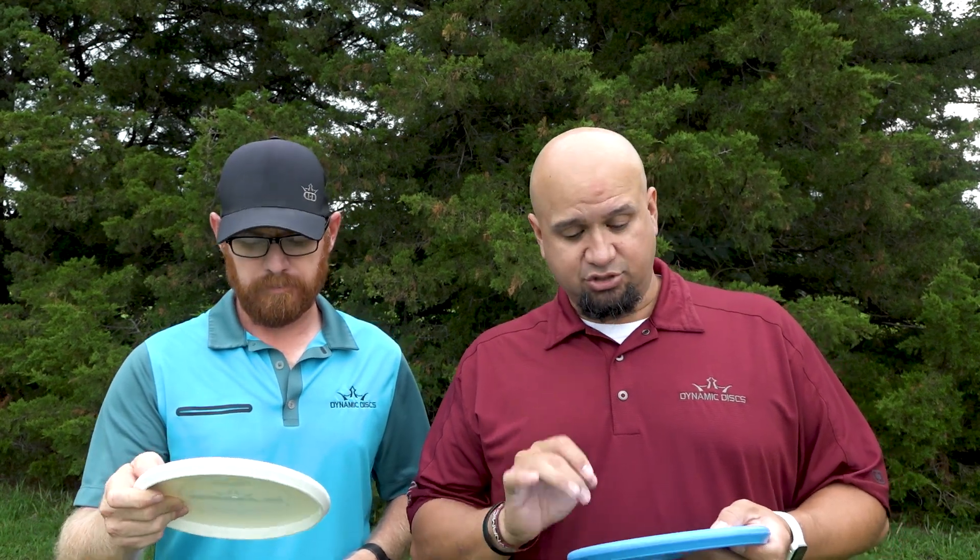Welcome to another episode of Is This Disc Right For You? In this episode, we're going to talk about the Dynamic Disc Slammer, a very overstable putt and approach putter. Let's take a look at the numbers: speed three, glide two, turn zero, and a fade of three.